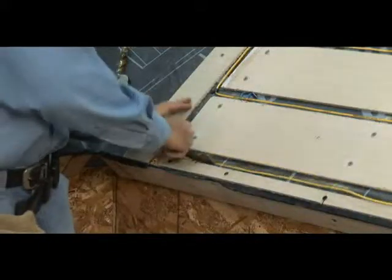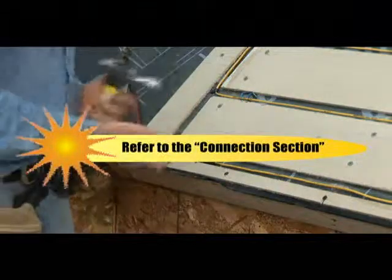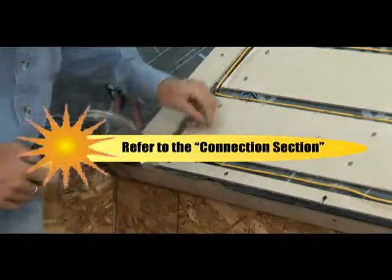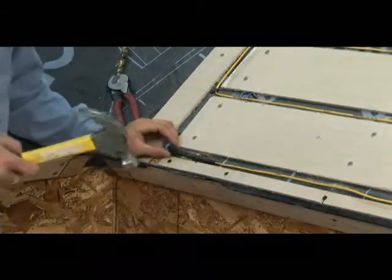With the tuff cable installed and length verified, make the final connection between the tuff cable and the second cold lead. Please refer to the connection section. After making the connection, attach it securely to the roof.